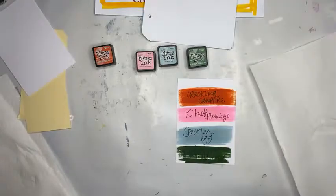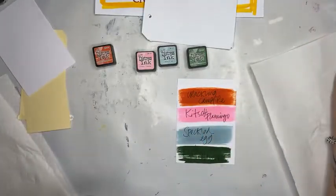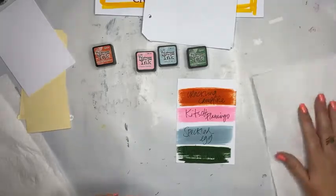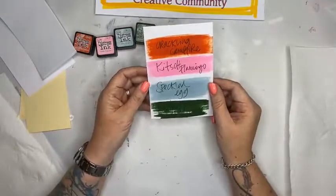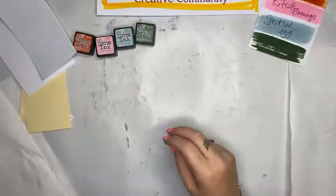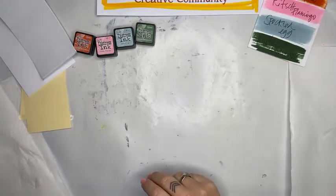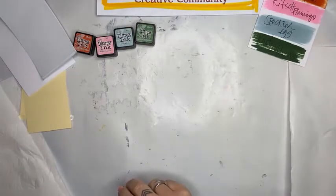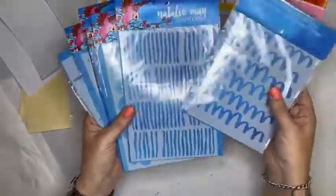The Distress Inks are different from the Distress Oxides, of course - you all know that. What I'm going to do is show you how to blend them using a stencil and a blending tool. What stencil should we use? Let's use the new Natalie May Scrapbooking stencil - there's a shameless plug if you've ever heard one.